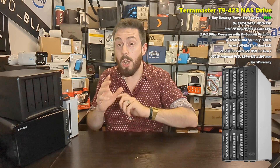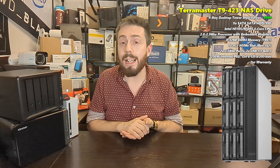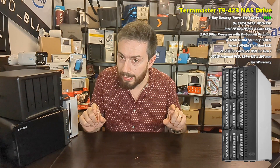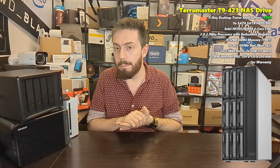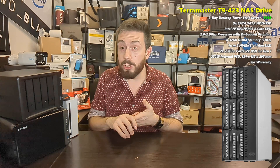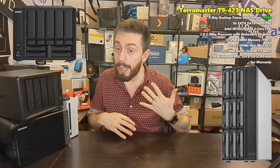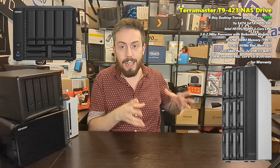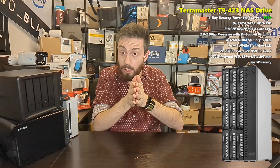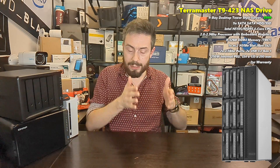The previous and existing ranges of TerraMaster NAS solutions are very much in that compact vein, whereas this one is technically the first nine-bay NAS I've ever seen. I say technically because there have been nine-bay NASes in the past from QNAP — combination hard drive and SSD combo boxes with five hard drive bays and four SSD bays. But this is really the first nine dedicated SATA system I've ever seen.